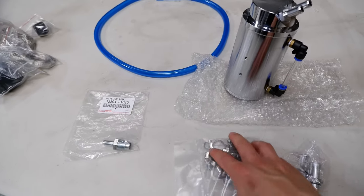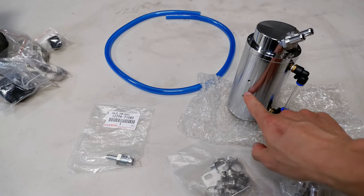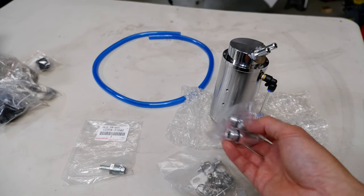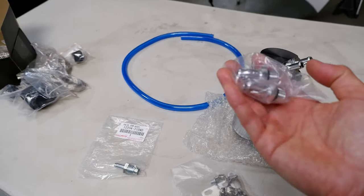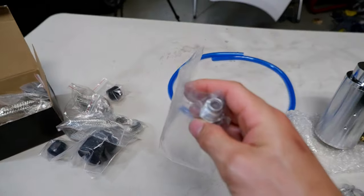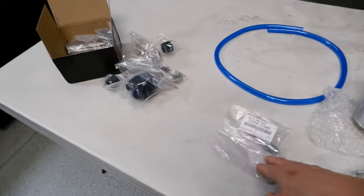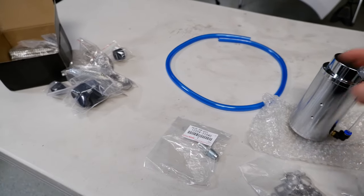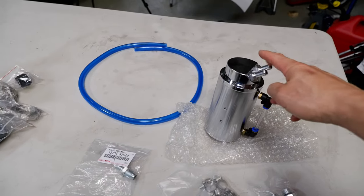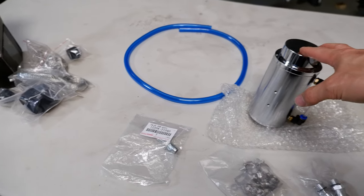This canister comes with basically all the fittings you need. That bracket comes with pre-drilled holes so you can mount it on. It comes with an extra set of nozzles or nipples that you can swap out depending on how big a hose you use. The PCV valve is pretty basic - it screws onto the valve cover on the car, comes out with this little fitting, you put a hose on it. Basically you're going to bypass the original hose - it goes into here, and then from there you run that hose back onto the engine so everything passes through this.